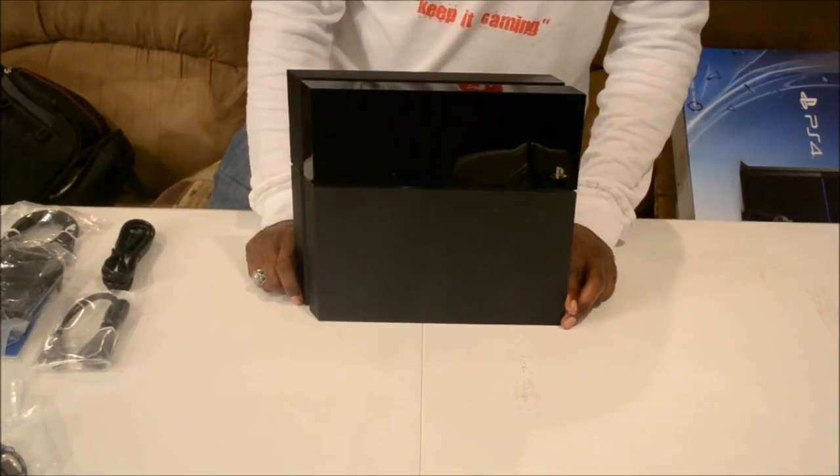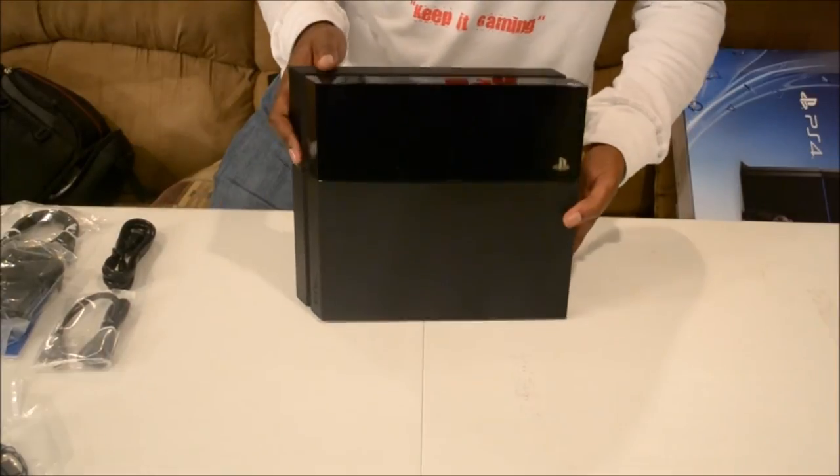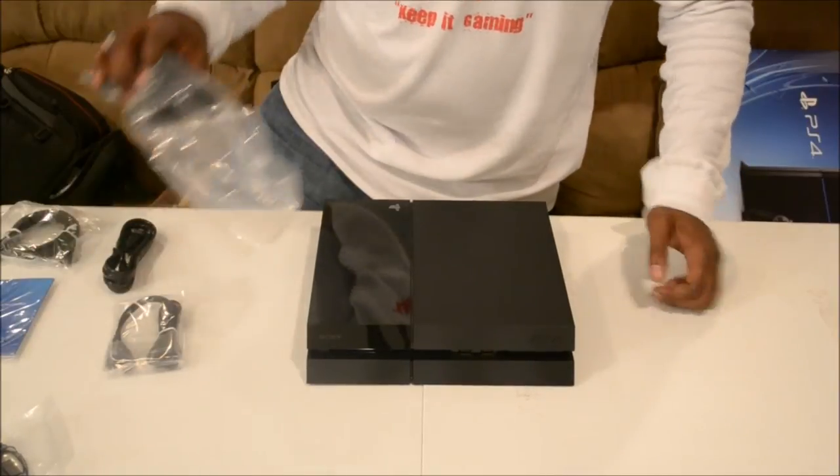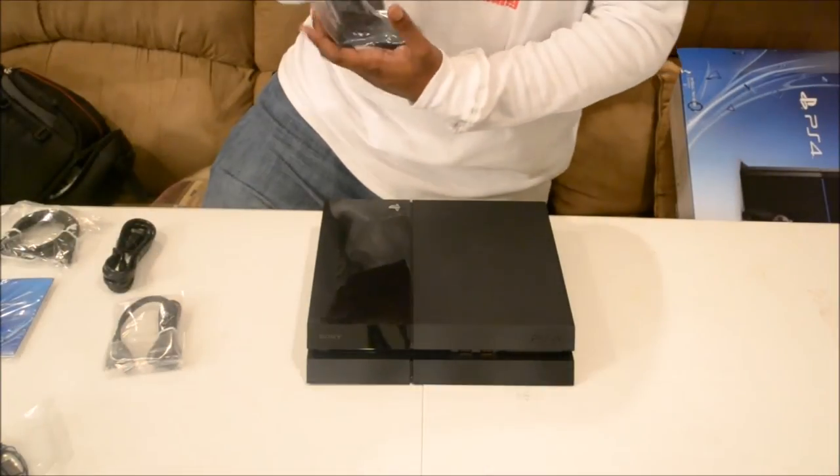It looks good to me, it looks real good. I am really, really happy with the system. Looks very, very good. Let's go ahead and get this out — the DualShock 4.